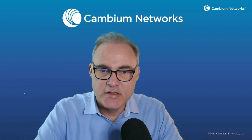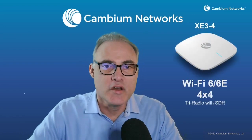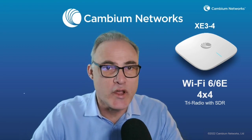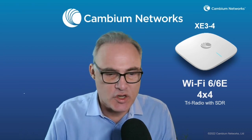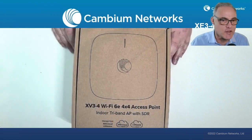Hello and welcome. My name is Darren Hermans. I'm a product manager with the Enterprise Wi-Fi group at Cambium Networks. Today we're going to be unboxing a new Wi-Fi 6 and 6E access point called the XE3-4. This is a 4x4 and operates in Wi-Fi 6 and 6E mode with software-defined radio. Let's jump right in and show you the unboxing first, and then we'll show you some of the key things about this product.